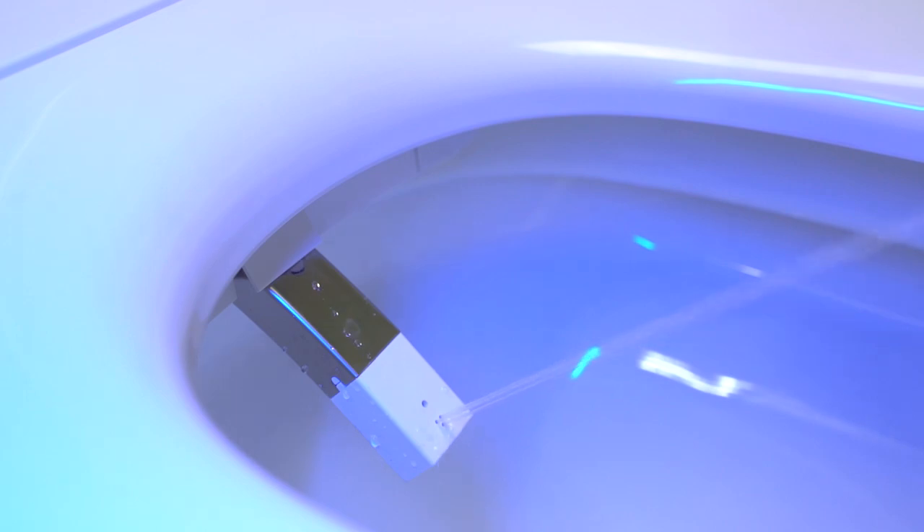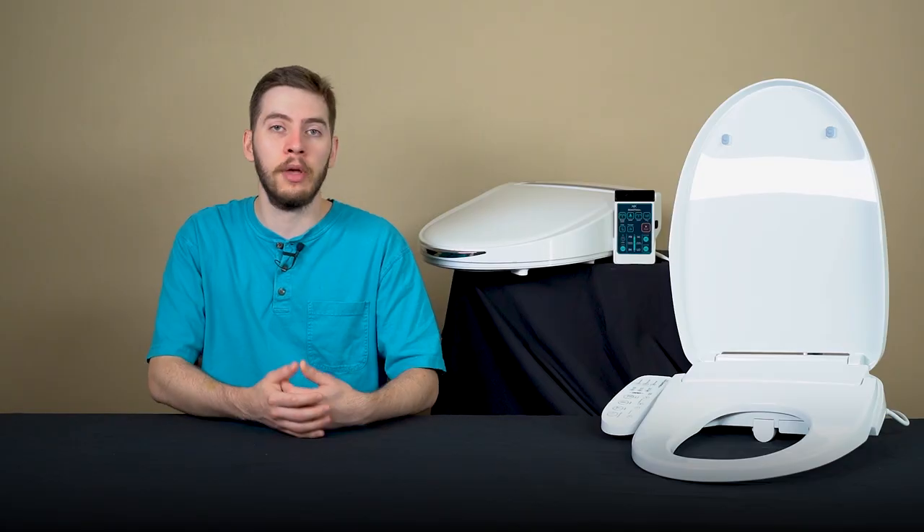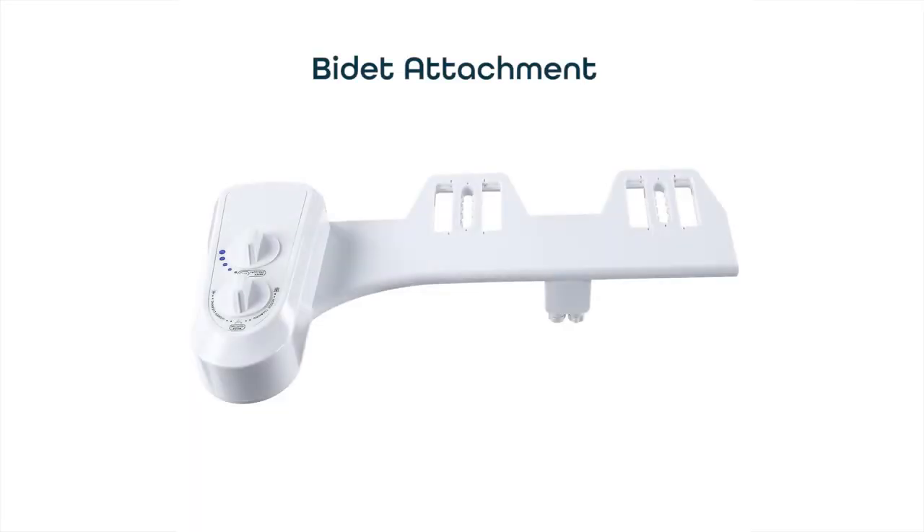At their simplest level, a bidet is just a gentle stream of water with rather precise aim, and they tend to come in three different forms: bidet attachments, smart bidet seats like these, or smart bidet toilets. Bidet attachments are the simplest, but they have the least amount of control.